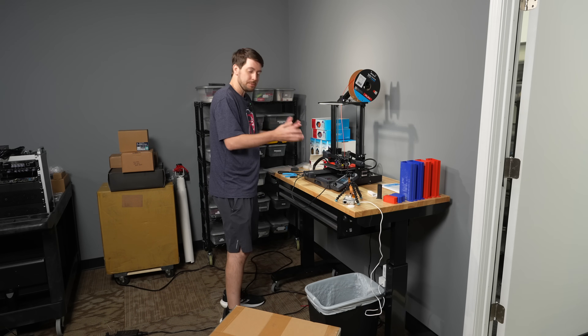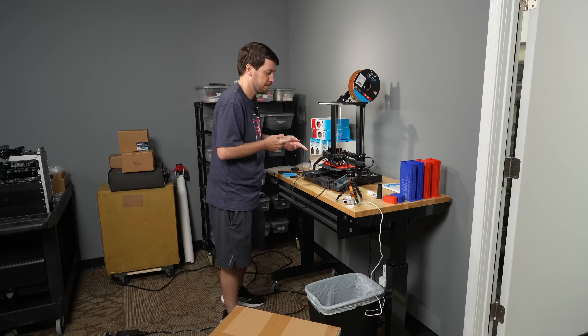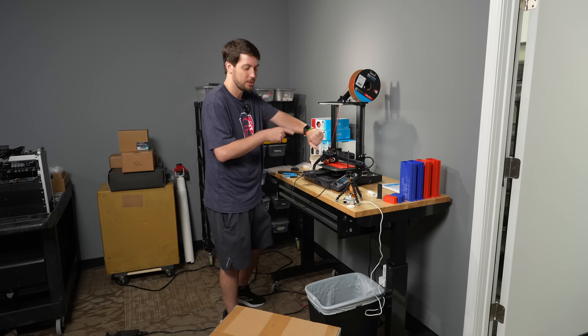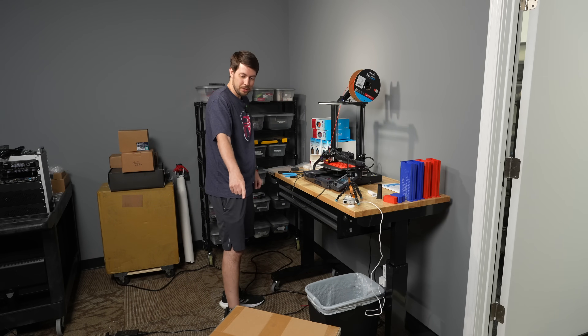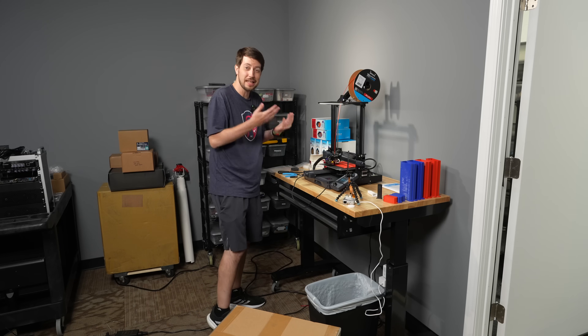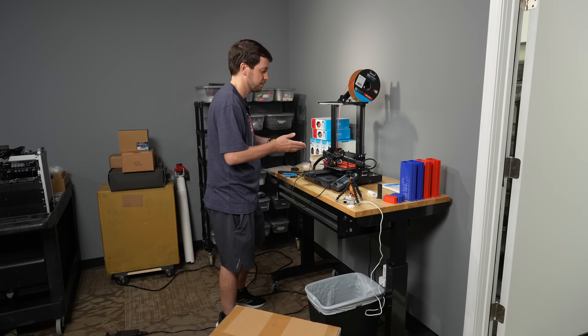These printers are great, they're nice and cheap — this one I got on sale for like 170 bucks. But I just got back from Micro Center at 9 PM and got the Bambu Labs P1S combo, which is a lot more expensive but supposedly five to ten times faster printing.